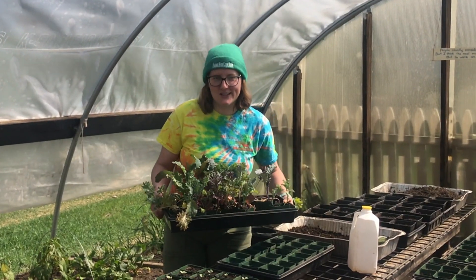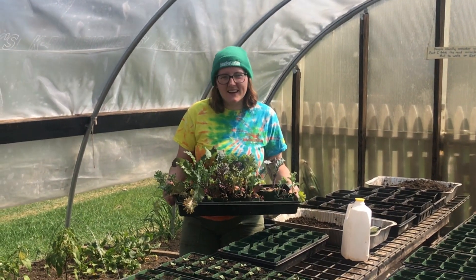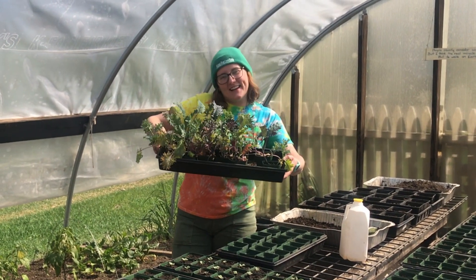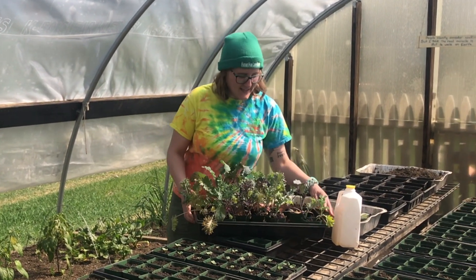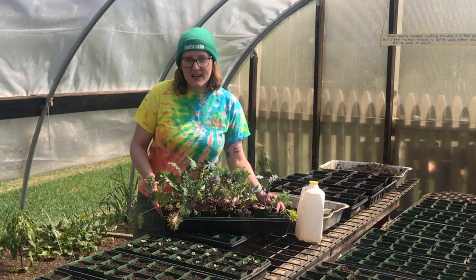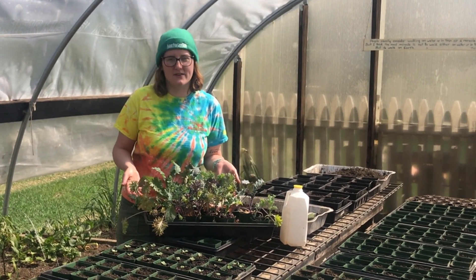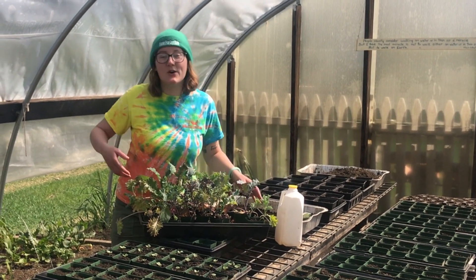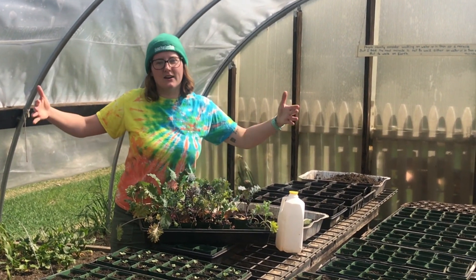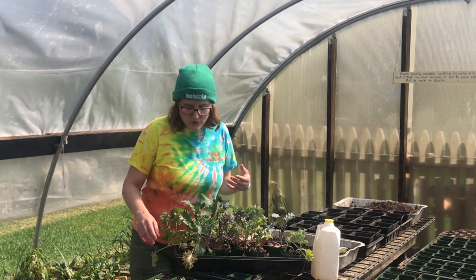We're going to use our imaginations now and pretend it's about six weeks later and we have some kale transplants. We planted these on April 1st and it's now mid-May, so this is how much the kale has grown in that time. And now what that means is it's ready to go outside into a larger raised bed where it will have more room to grow.